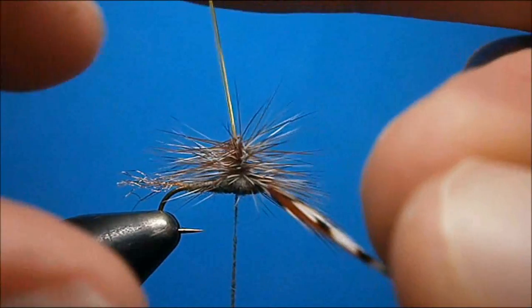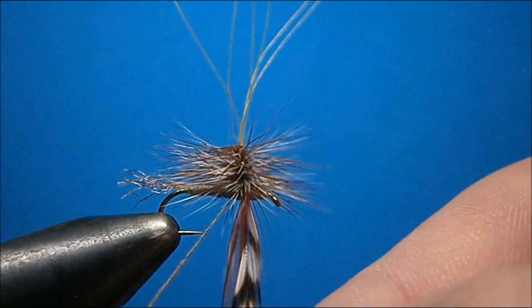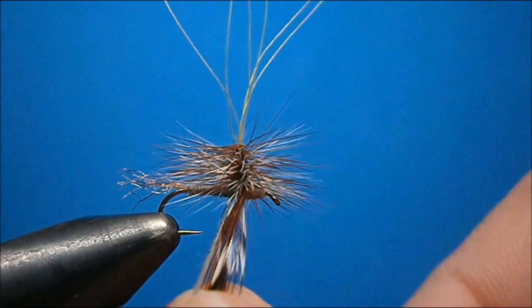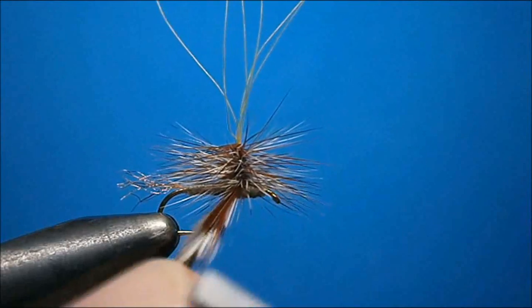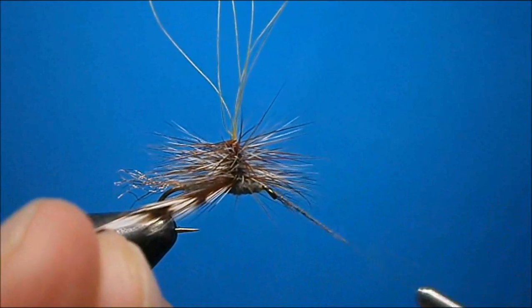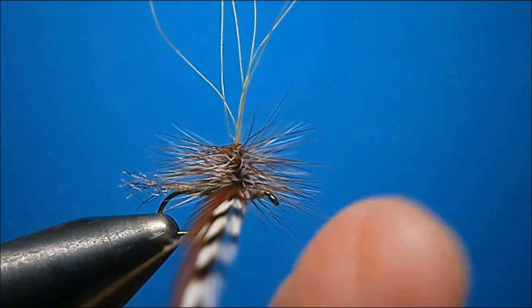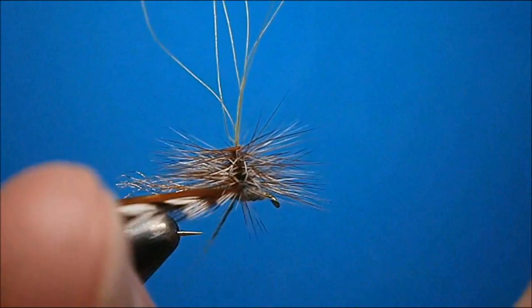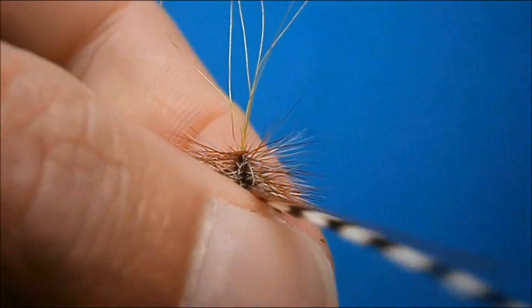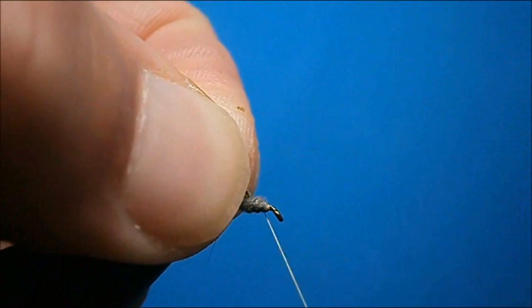Once you've reached the bottom, it's time to tie off the hackle. Let your finger out of the loop but don't let go of the hackle. First bring the thread up, cross your thread underneath by changing the hackle into your other hand, then pull the hackle to the side and bring the thread right up and sneak it right over top. Repeat that process — this way you won't trap hackles. Then grab everything, lift it all up, and bring your thread right to the front.